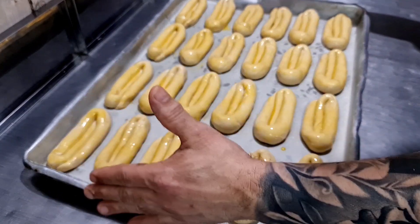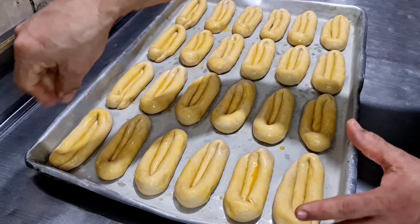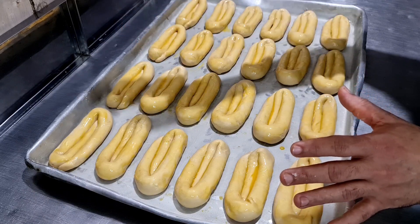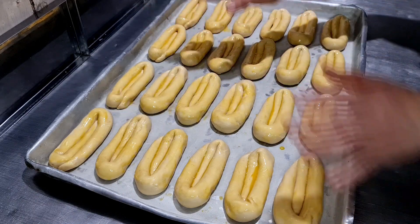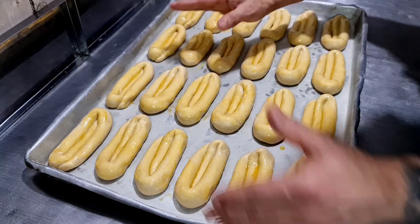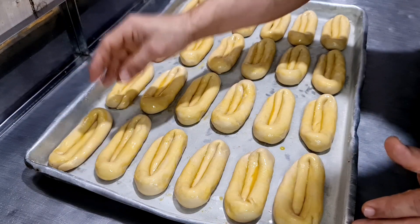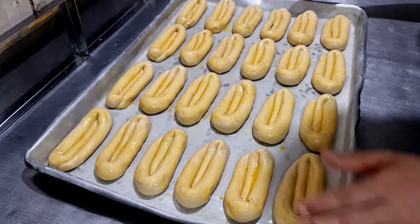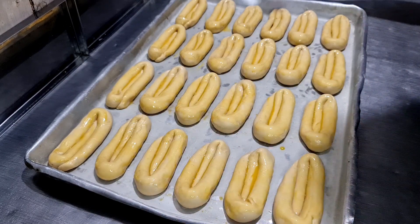Aqui já pincelhei todos os pães. Agora vou levar para o armário para a fermentação — ele vai dobrar de tamanho. Vou fazer o creme, botar um creme de confeiteiro, botar a fruta cristalizada e levar para o forno a 150 graus, para um tempo aproximado de 15 a 20 minutos no forno turbo. Bem simples e fácil de fazer esta maravilha de pão doce de padaria top!